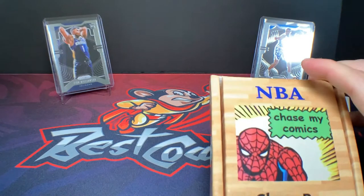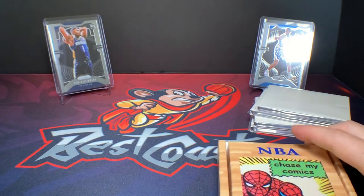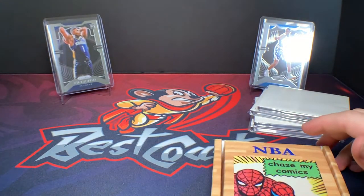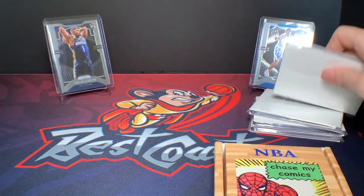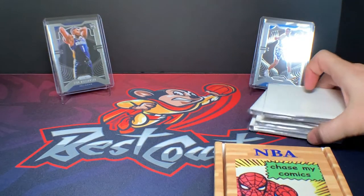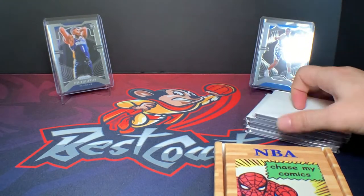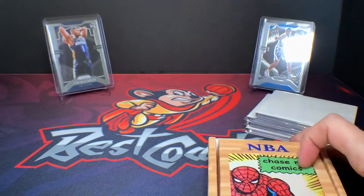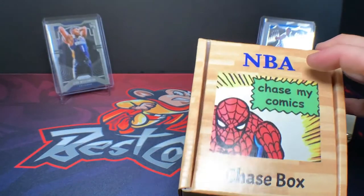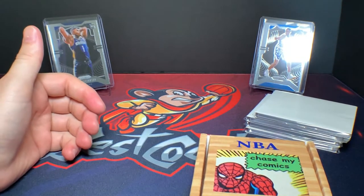What's really cool about this product is it gives you an opportunity to invest in a chase for a Zion or one of these higher-end rookie prisms that maybe you can't afford to pay the $350 for the retail box that's currently out there. I think this was $40 just through Instagram. These chase packs are like $10 or $12 each, maximum $4.